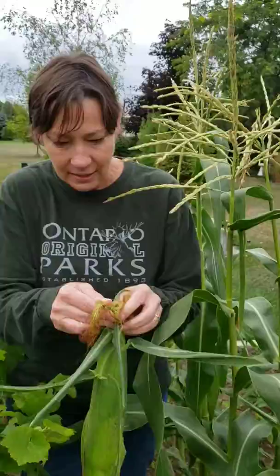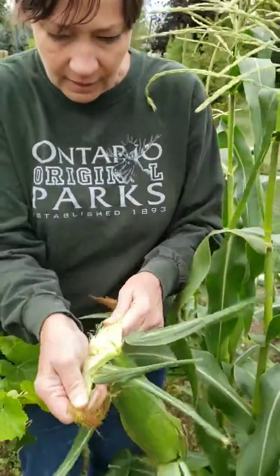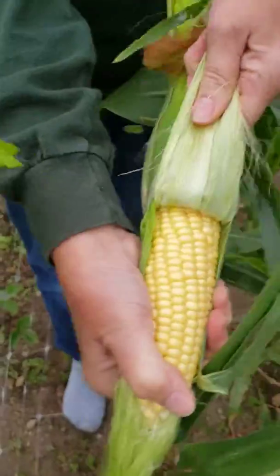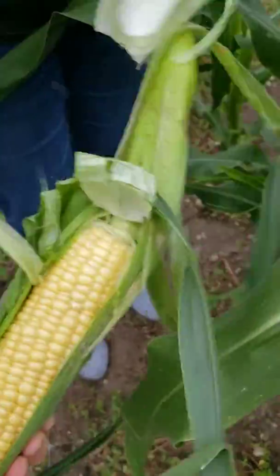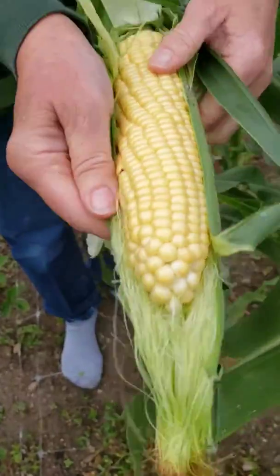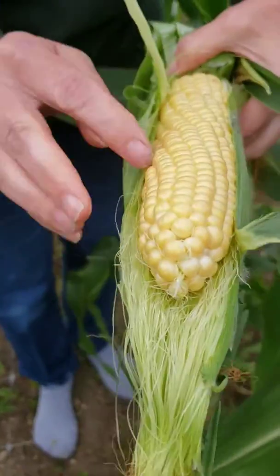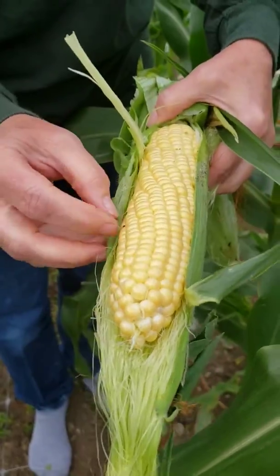So I'll show you what it looks like inside. Look at that! One beautiful cob of corn with one bug. I think that we can get over the bug.